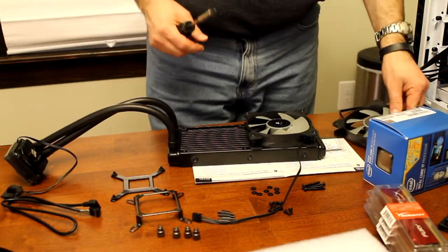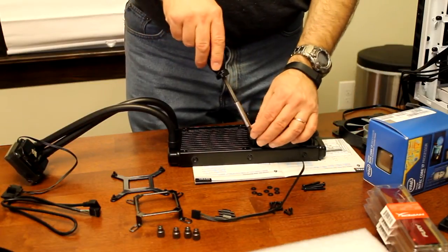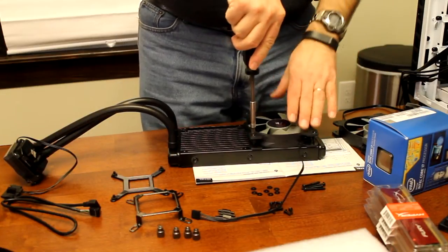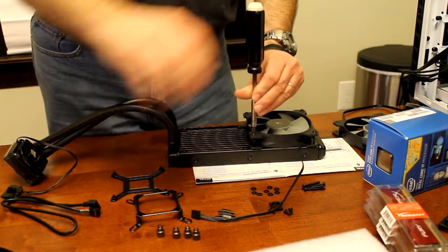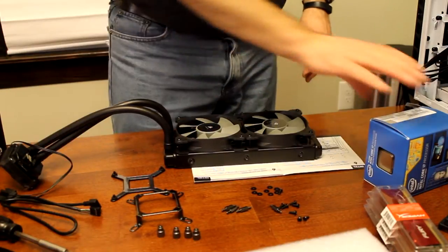Don't put those on backwards - I put the cable going up towards the front. I'm going to take this one back off and have it going the other way. I'll be back when I get them on. Okay, I have the fans turned in the right direction now.